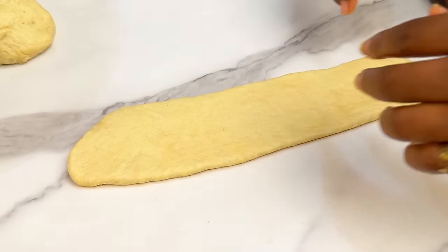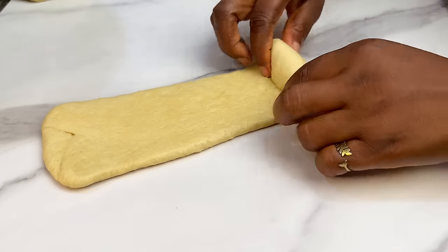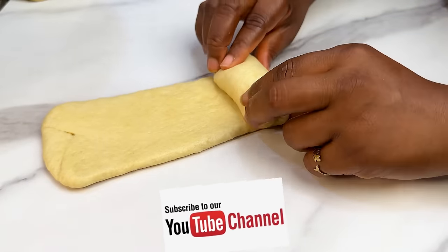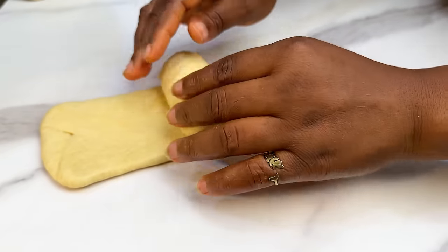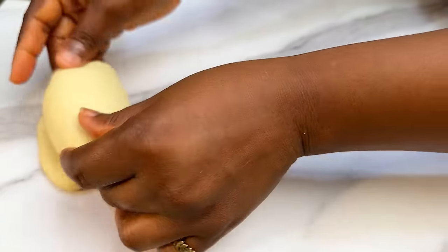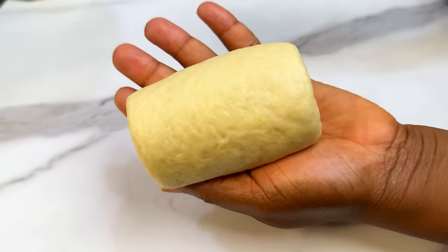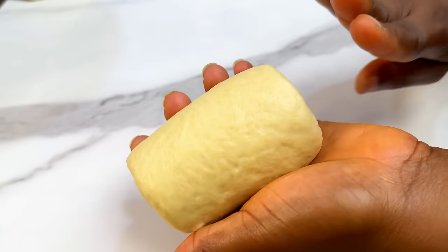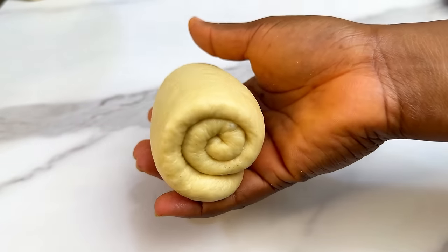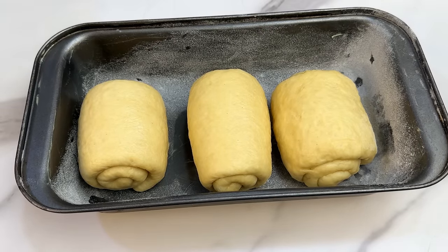Now that the dough is flattened out, roll it up together carefully — don't rush, especially if it's your first time. This is what your dough roll should look like when done. Repeat the same step for the other pieces and place them in the pan.